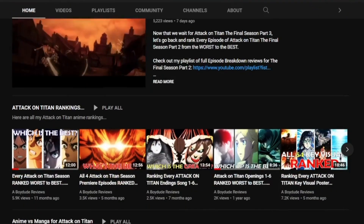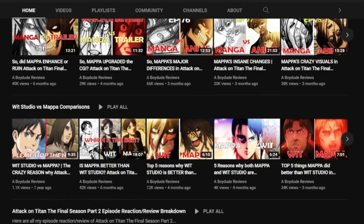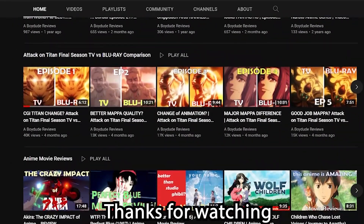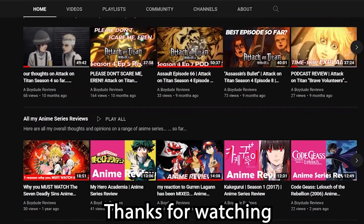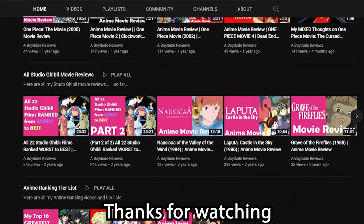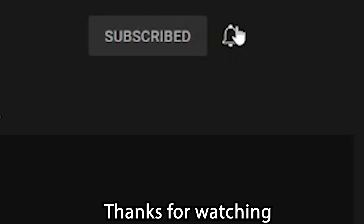Tell me in the comments down below what you guys thought of this little breakdown Blu-ray pre-unboxing review. Did you like it? Did you hate it? Are you excited for the TV vs Blu-ray comparisons? Like this video, subscribe for more Attack on Titan reactions, reviews, comparisons, breakdowns, rankings, and more. Thank you for watching and stay tuned for future AOT videos on this channel. Bored with Reviews signing out.